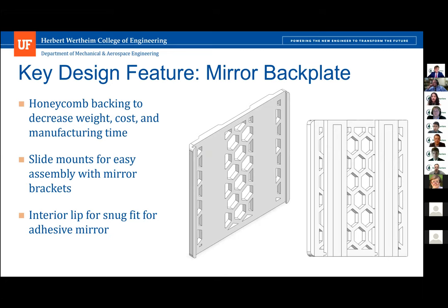Now we will describe some of our key design features, starting with our 3D printed mirror back plate. We opted against printing a solid plate to avoid peeling up from the build plate, which would be unusable and waste filament. With our honeycomb pattern, we decreased the weight, cost, and manufacturing time. With a piece approximately 150 by 150 by 10 millimeters, the cutouts reduced the volume by 1.49 cubic inches. We also implemented slide mounts on the back side for easy attachment of mirror supports, eliminating the need for fasteners via a close fit. Lastly, by having a lip along two sides of the back plate, our heliostat will not rely solely on the adhesive backing of the mirror to survive in Las Vegas for 20 years.